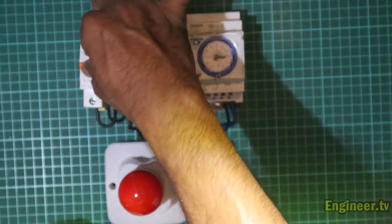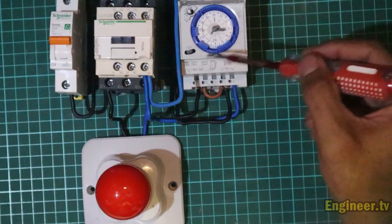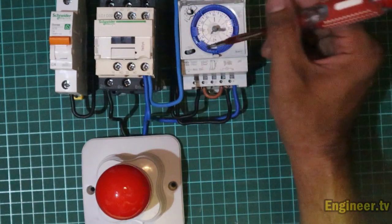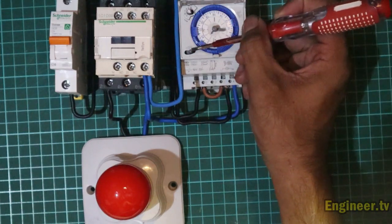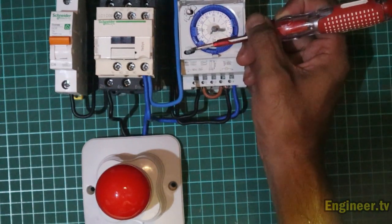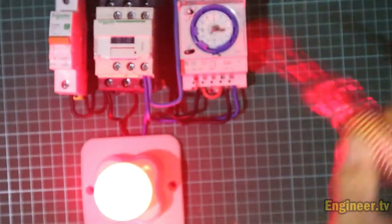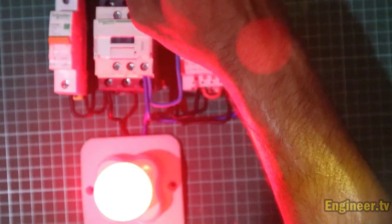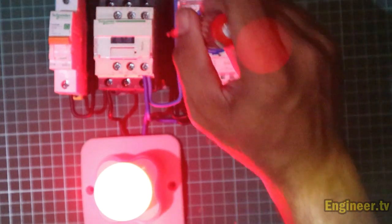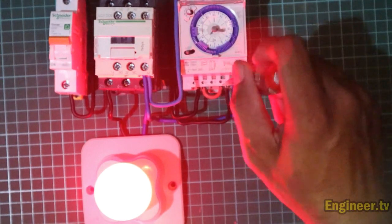Sekarang kita naikkan MCB dari rangkaian. Sudah saya naikkan, kita cek output dari MCB menggunakan test pen. Oke, sudah naik. Untuk mengetes timer berfungsi atau tidak, kita bisa lakukan secara manual menggunakan switch bawaan timer, dengan menggeser switch ke angka nomor satu. Kita tes — lihat, dia masuk! Jadi dari output MCB masuk ke nomor satu, dari nomor satu dijumper masuk menuju ke L.